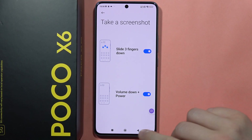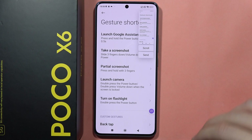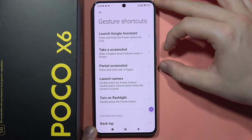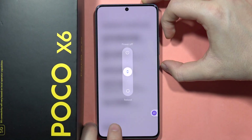Next, we can take screenshots with three fingers — swipe down with three fingers and the screenshot will be taken. We also have a screenshot gesture using buttons: click and hold the Volume Down button and the Power button together to take a screenshot.